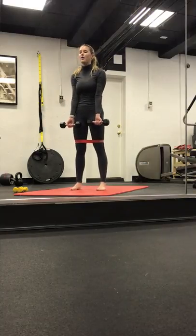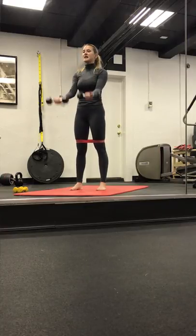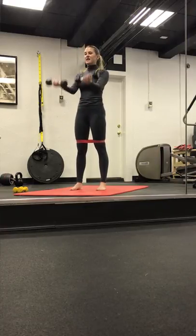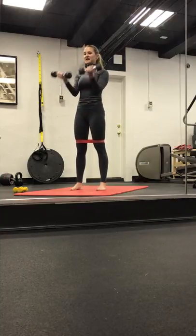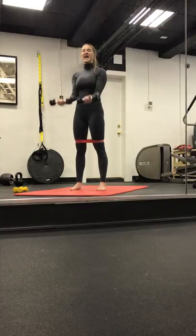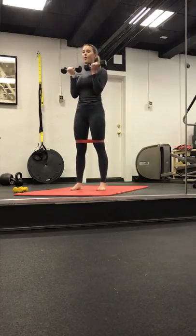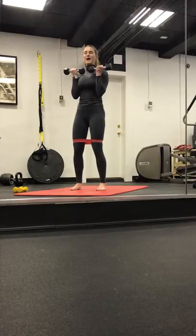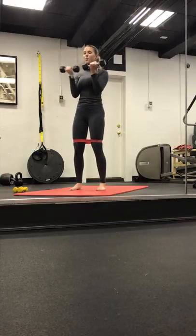So we start with biceps. Palms face out, full range. Bend, lengthen, bend, lengthen. Inhale. Exhale. We bend and open. Keep breathing — instead of using momentum, you really want to feel your biceps working. You're doing everything yourself — lifting and lowering. For four. Have a soft bend to those knees. Last two. Lengthen the spine. Last one.